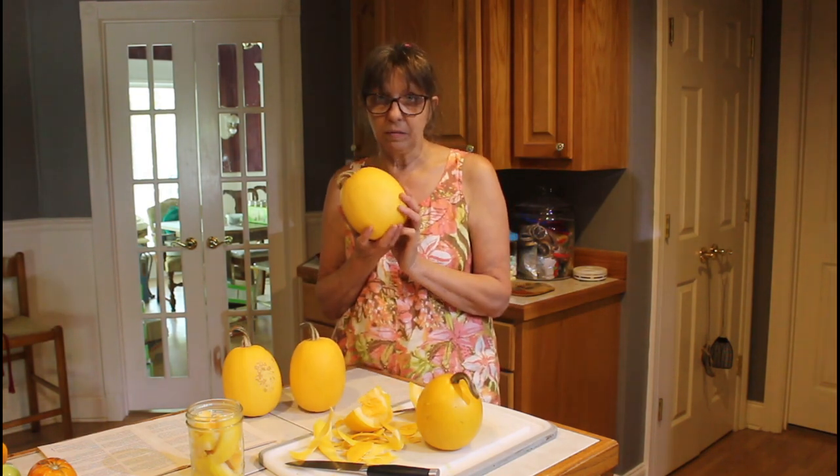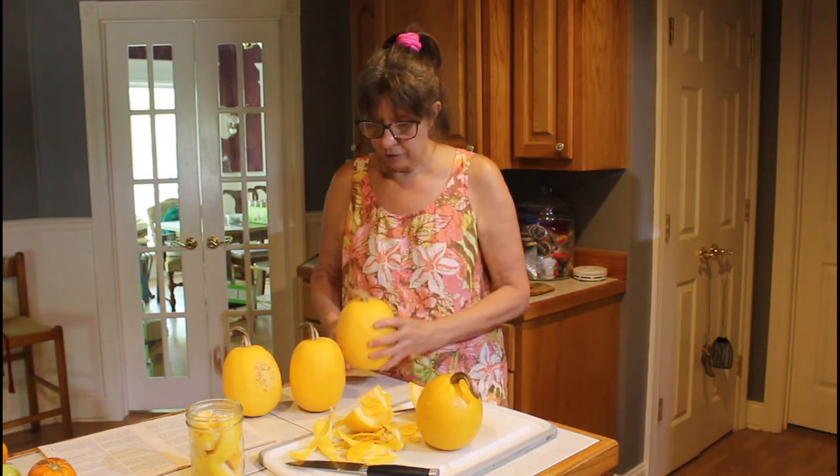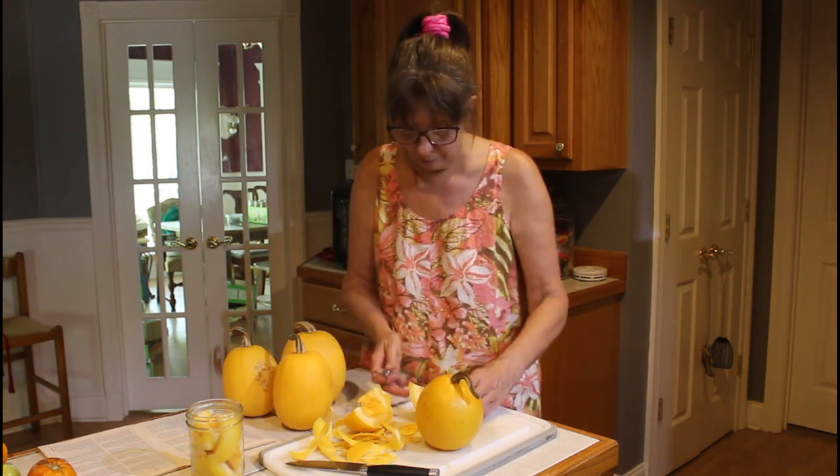When I cut these open, I used half of one for a meal for Danny and I. And I've started using them for making like lasagna, but it's only a spaghetti squash basic thing.